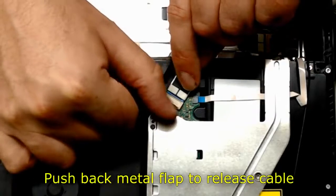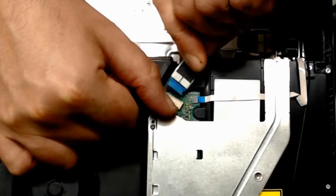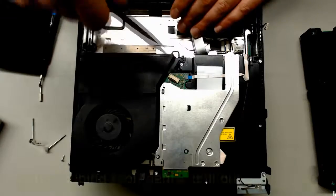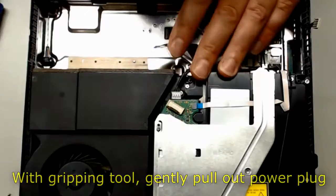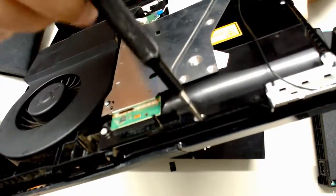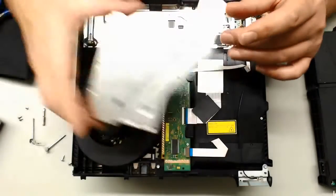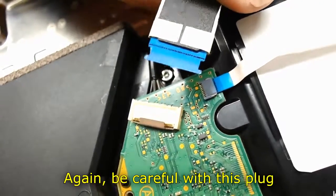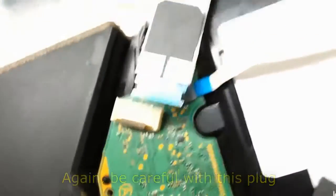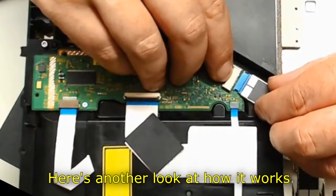Push back the metal flap to release the cable. With a prying tool, gently pull out the power plug. Again, be careful with this plug. Here's another look at how it works.